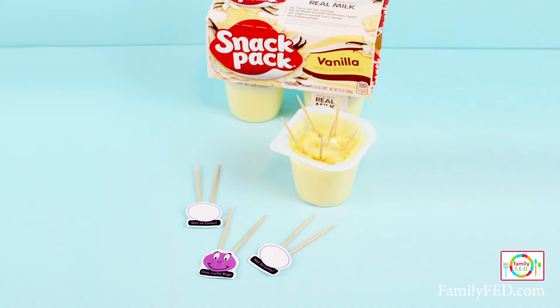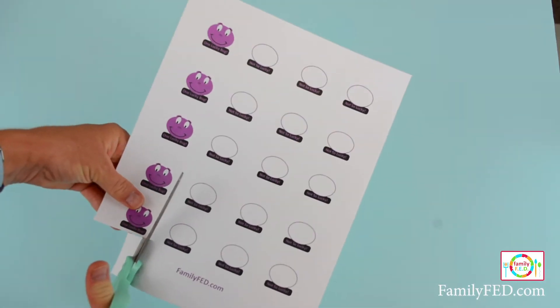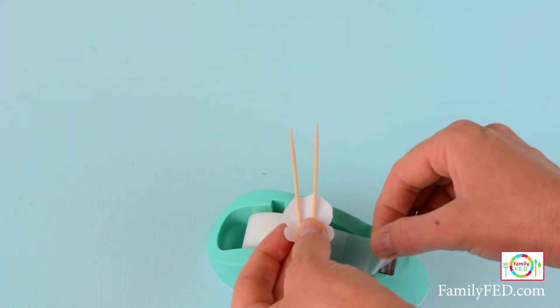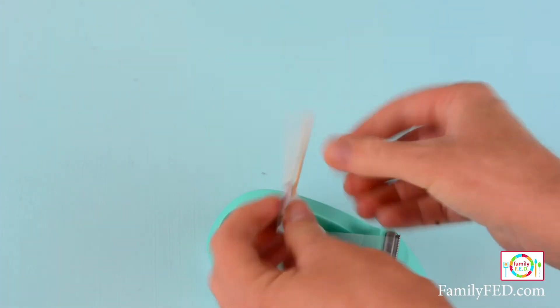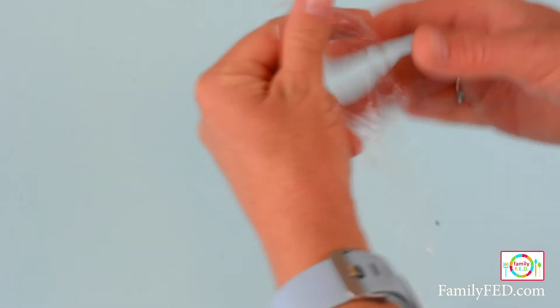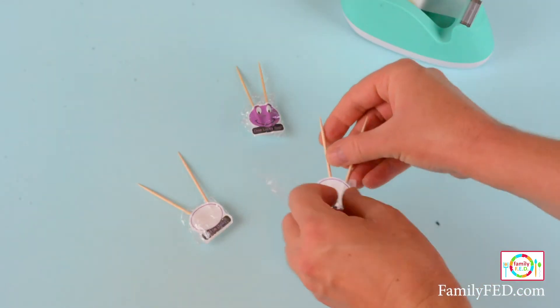For this snack, you're going to use pudding cups to represent the mountainside avalanche and toothpicks to represent either the antenna on Cri-Kee or the hair on the Hun warriors. You can print out pictures of the Huns or Cri-Kee, or use the sheet that says 'one lucky bug' and 'not so lucky' — you can print these from familyfed.com. Cut them out, attach toothpicks to the back, and to be safe, wrap a little bit of plastic wrap around the paper so no ink transfers into the pudding.